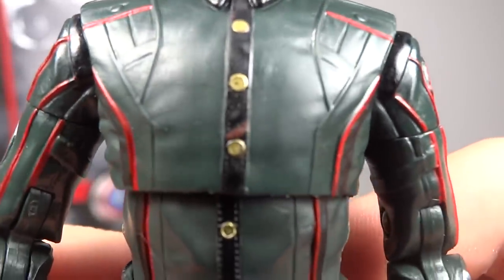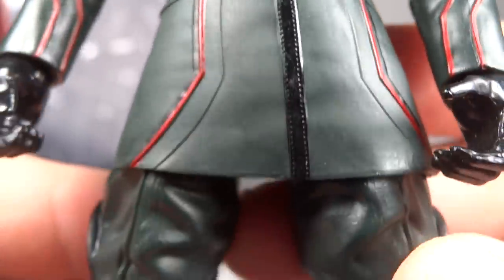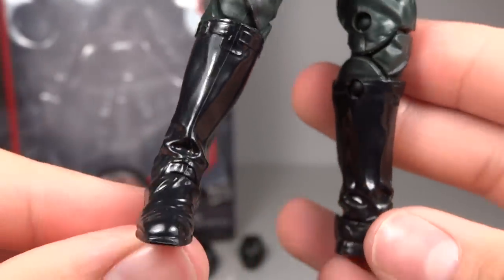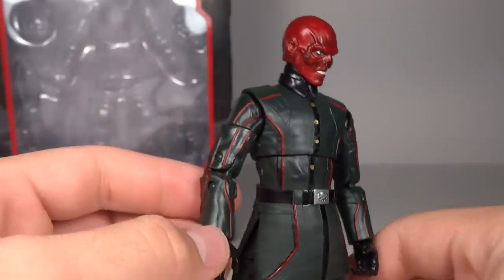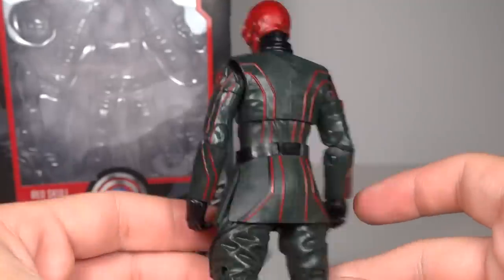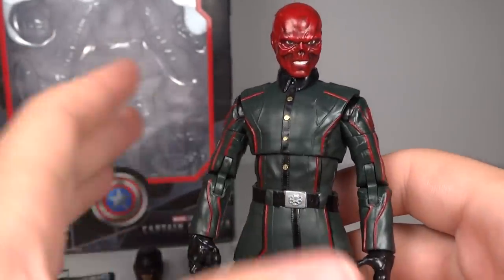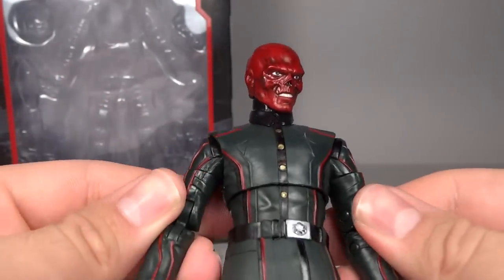The boots look very nice with a glossy finish, as do the gloves. There's a little bit of red above one boot, but other than that it's very clean. The belt has the Hydra symbol sculpted into it. Overall, other than that small red splotch, the paint is excellent on this figure and I think it looks very cool.